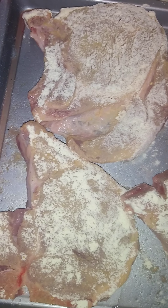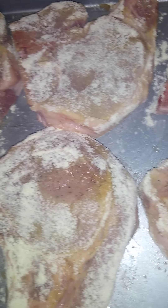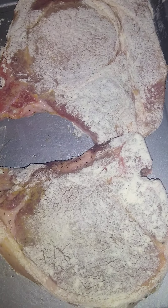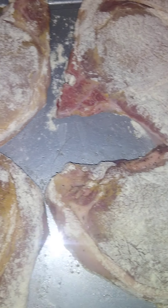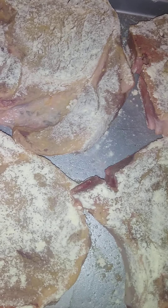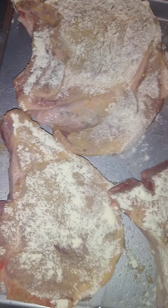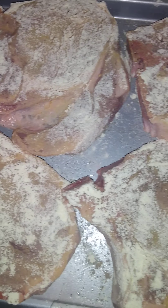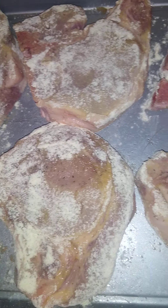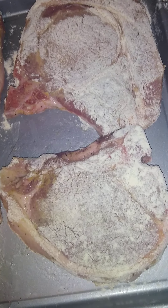I didn't mean to make two videos of the same thing but the camera cut off. I didn't put that much flour on it and I'm not going to cover it. I'm just gonna go ahead and put it in the oven for like an hour to an hour 30 minutes. I might turn it over. I'm gonna put it at 325 right now.